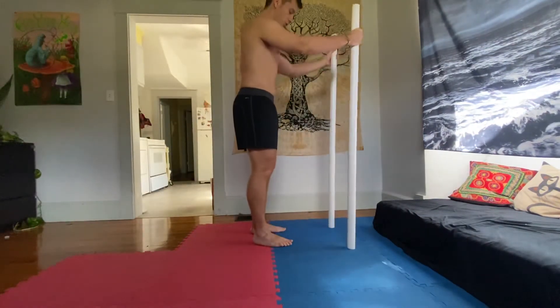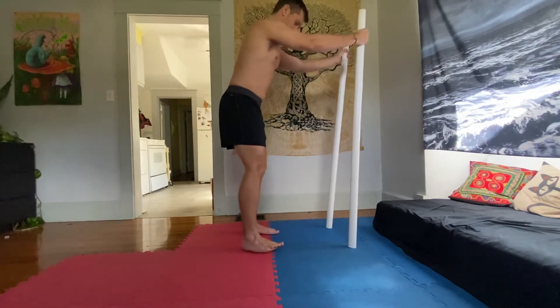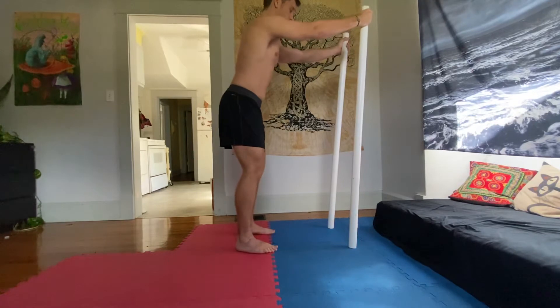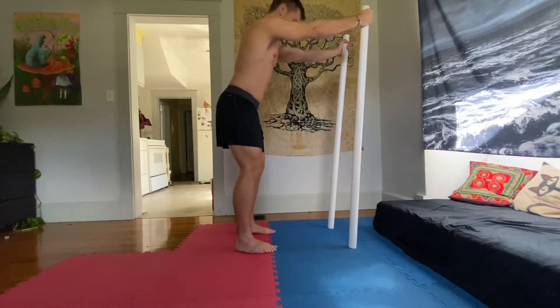In this exercise you're going to hold on to a wall or use two sticks. You're going to grab on to the top of the sticks or about face level on the wall. You're going to keep your arms straight.